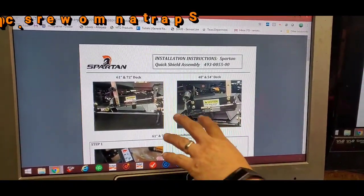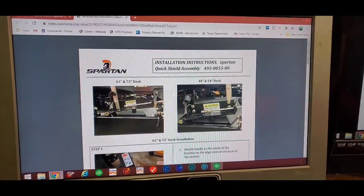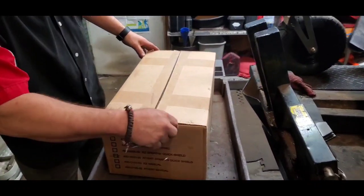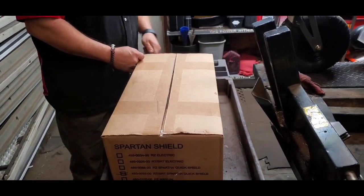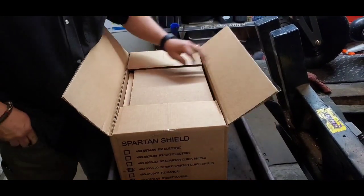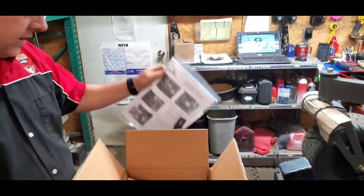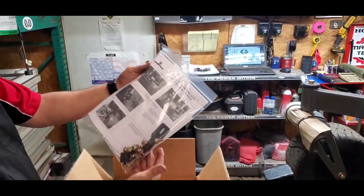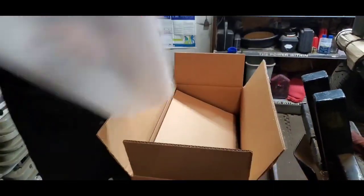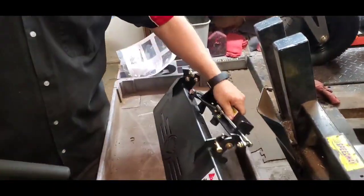There are really only a couple of differences you're going to run into depending on what size deck you're putting it on. Now I'm going to open it up and show you what you can expect to get when you open the box, so you know what your pieces are and if everything's there. Spartan does a fantastic job getting it all packed in. You've got all your nuts and bolts - it's really just an install. You're going to get a copy of the instructions, all your nuts, bolts, and screws, brackets, a couple of handles, and then the actual quick shield itself.